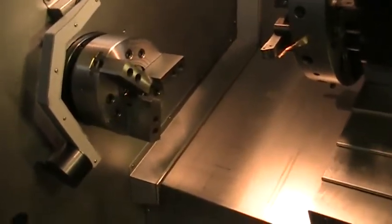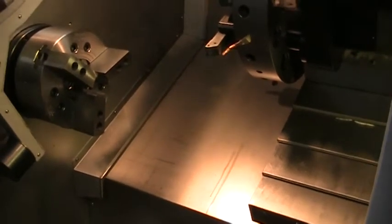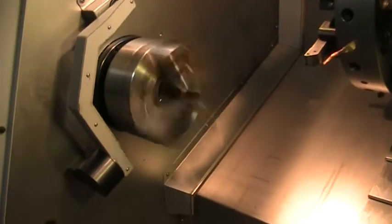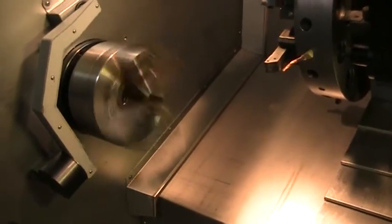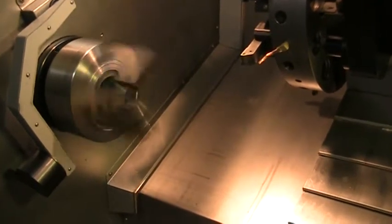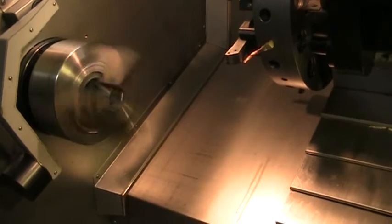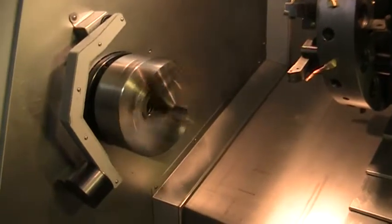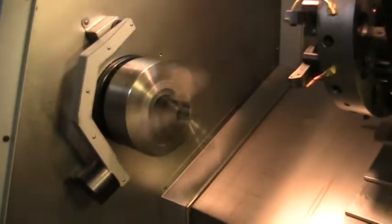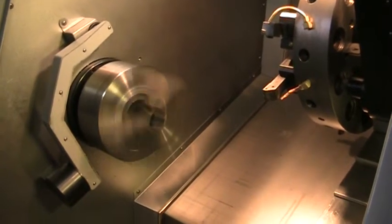I'm going to start off with the spindle. That's at 750 RPMs — we'll bump it up to 1500. Very quiet.